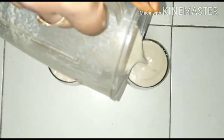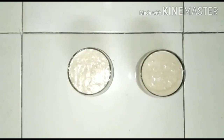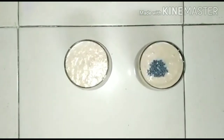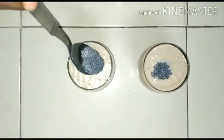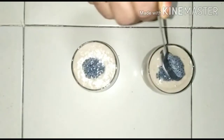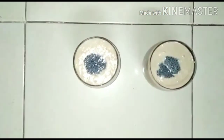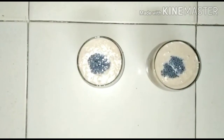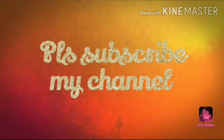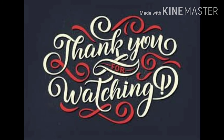This recipe is very easy to cook for us. Please like, share, comment, and subscribe to my channel. Take care, bye bye.